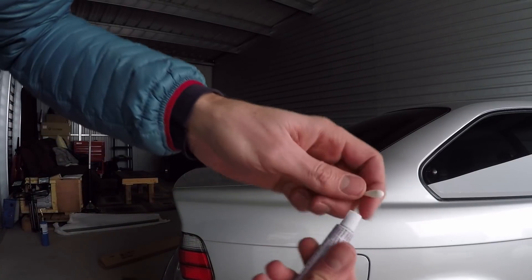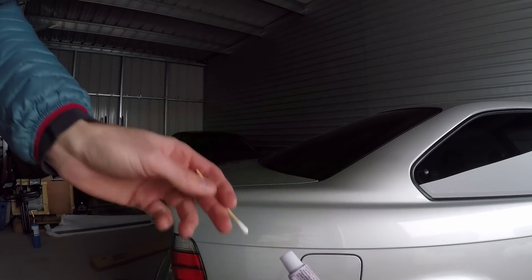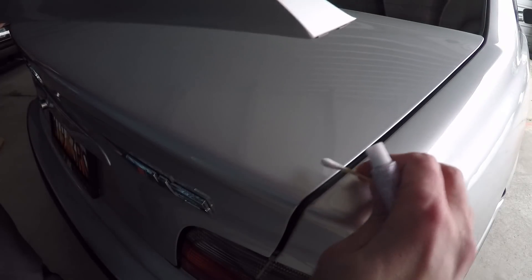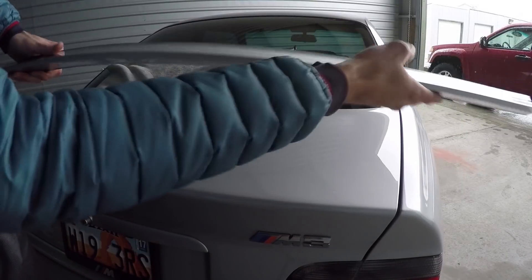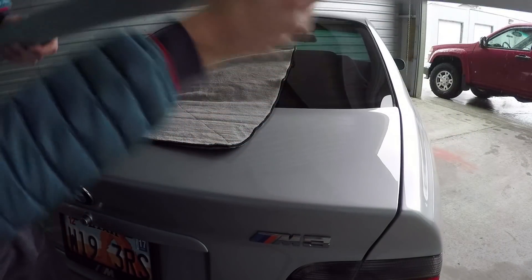Now it's time to use the primer that came with it. You use this felt-tip applicator to apply it wherever you're going to be sticking the tape, then let it dry — normally 60 seconds, but up to 10 minutes. Because it's freezing cold and humidity is a little higher, I'm definitely letting it dry longer than 60 seconds. I'll apply primer about one to two inches all along the back of the trunk. Heating the lip was a great tip — it felt bendy enough cold, but after heating it up it's a lot more flexible, which makes it way easier to put on. I ended up pulling off the red plastic on the double-sided tape and sticking it on the car, taking my time to make sure the curve was perfect along the edge of the trunk, because pulling it back off to redo it would have been a pain.